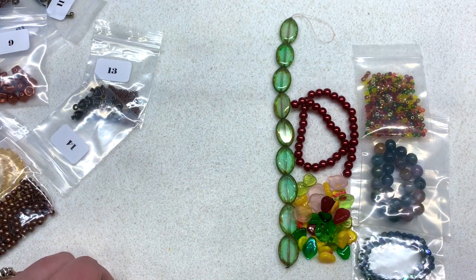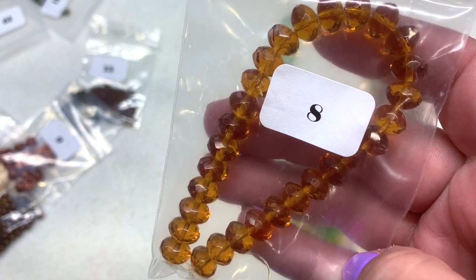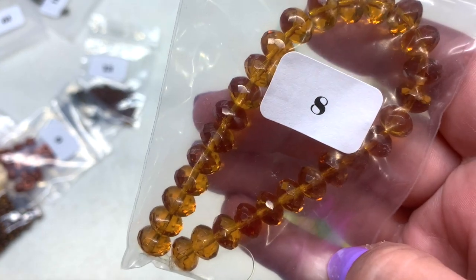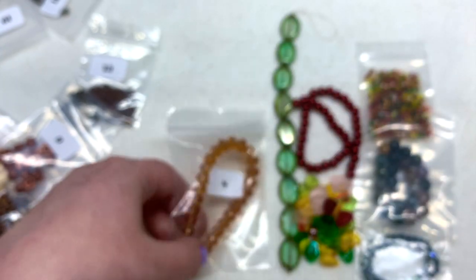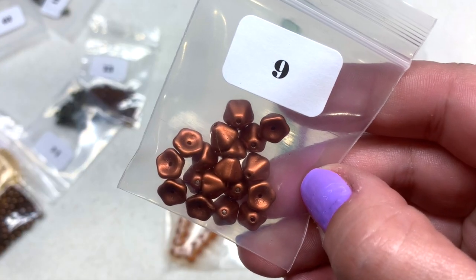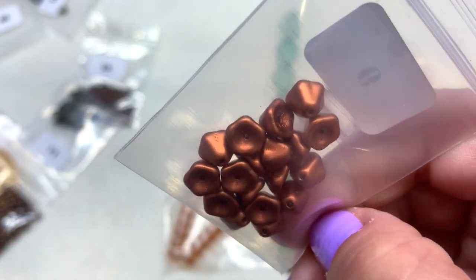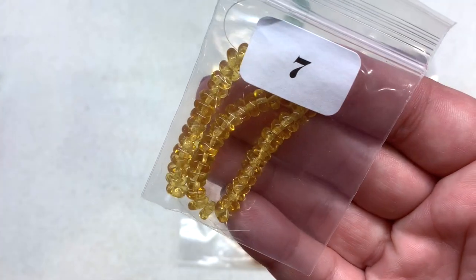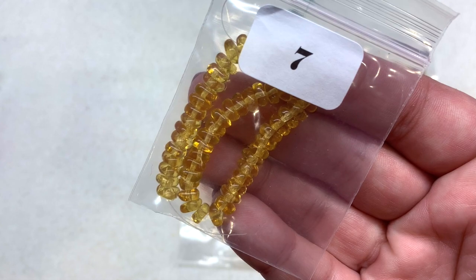Bag number eight contains a strand of 6×9mm Czech glass faceted puffy rondelles in the color topaz — again Czech glass, which adds value, plus a different shape and color to go with the theme. Bag number nine contains 18 pieces of 6×8mm matte red copper bell flowers — love those, another great shape of Czech glass. I also realized I skipped bag number seven, which is a 15cm strand of 3×6mm light topaz glass chip beads.